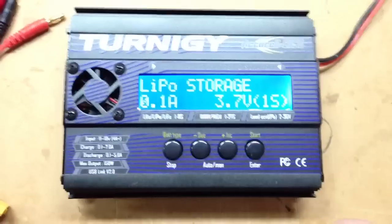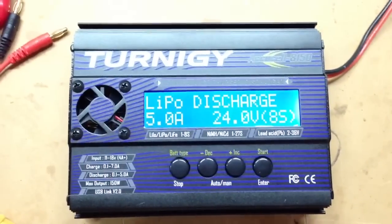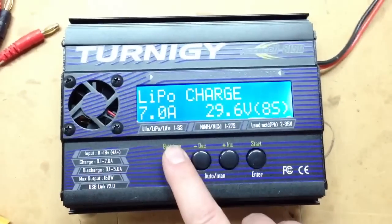That's really nice for all of my indoor packs because I've got a whole bunch of them. And we've got a discharge function here — again, there's our 5 amps, and it does 8S.